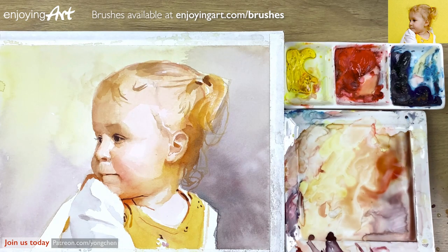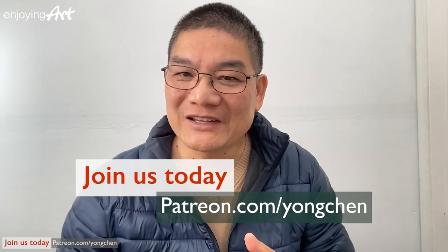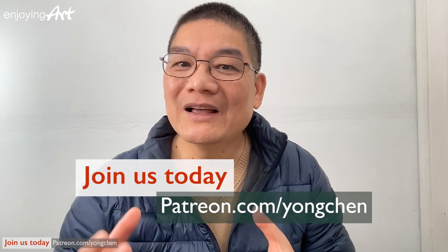This will be the end of our demonstration. If you would like to watch the full version of this painting lesson, you can come join us at patreon.com/Yongchen. And let me know what you think about the differences between painting babies and older people — please share your thoughts in a comment. I'll be looking forward to seeing you in my next video.